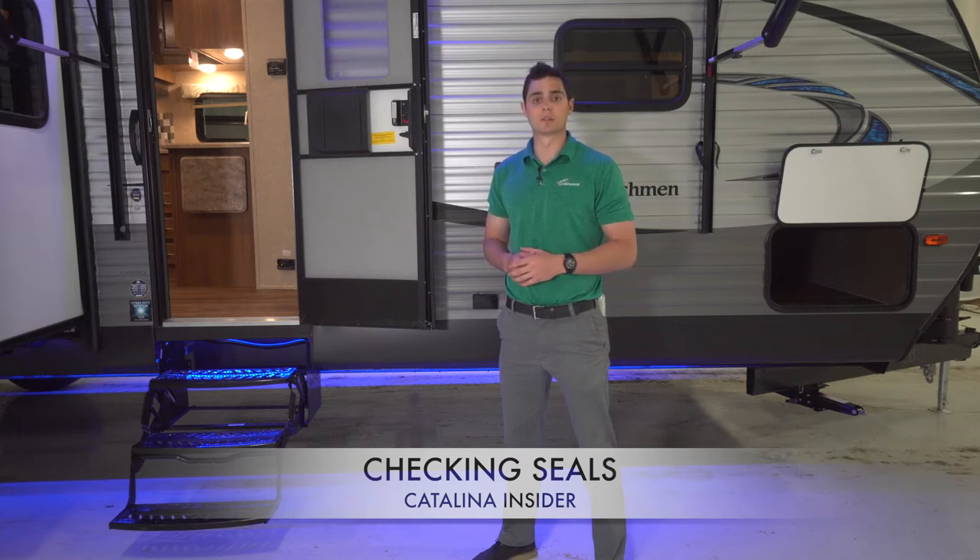While Catalina does perform a seal tech test on every unit that comes offline, over time and transportation seals break down and settle in. It is the owner's responsibility to do a visual inspection on all weather seals every 90 days. This includes seals on the roof and the roof membrane itself. The best time to do this is before and after you leave to go camping.